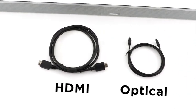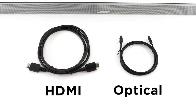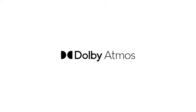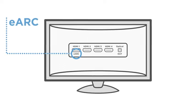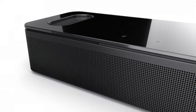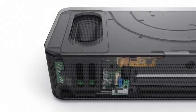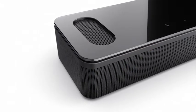We recommend connecting with an HDMI cable if your TV has an HDMI eARC port or an ARC port. Otherwise, use the optical cable instead. The Bose Smart Soundbar 900 supports Dolby Atmos technology, which requires a connection to a TV with an HDMI eARC port. However, if your TV doesn't have an HDMI eARC port, our proprietary Bose TrueSpace technology will intelligently analyze 5.1 and stereo signals and up-mix them to create a multi-channel experience with a sense of height in the soundscape.